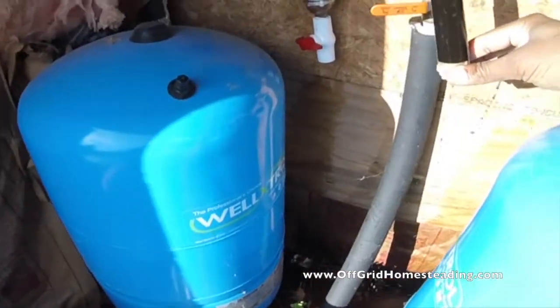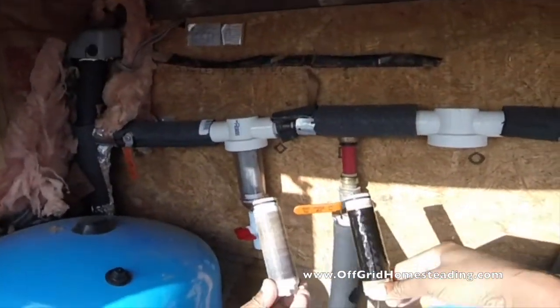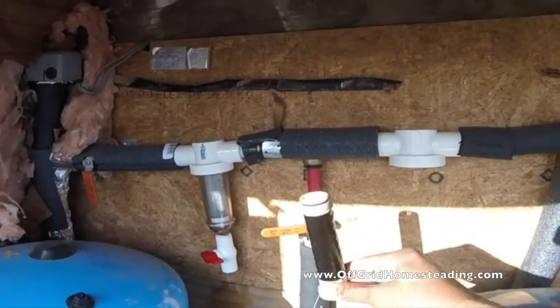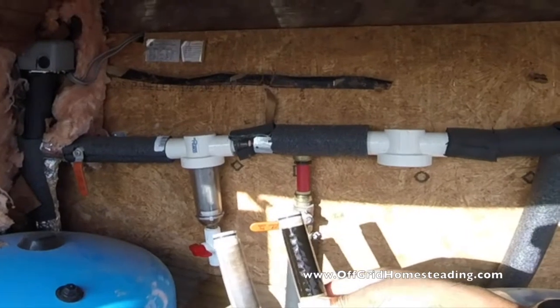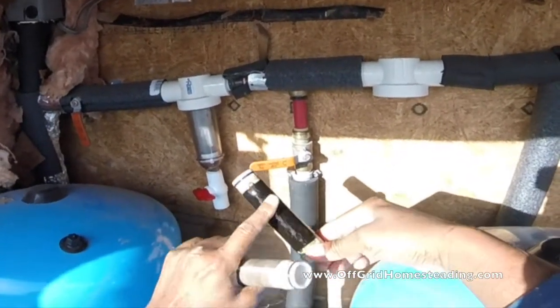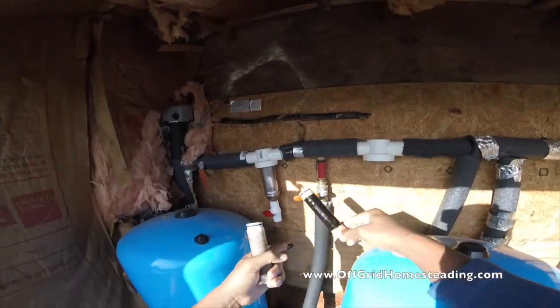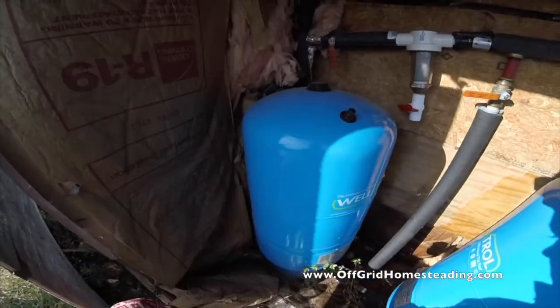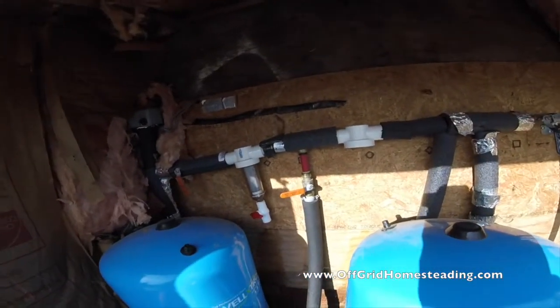This is the 200 mesh — we've cleaned this out a couple of times. This is the 1000 mesh and you can see it has collected a good amount of residue and stuff on it.